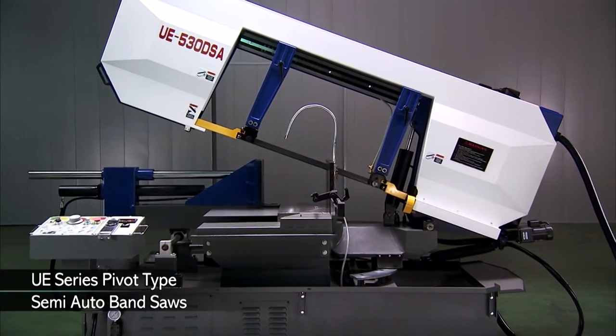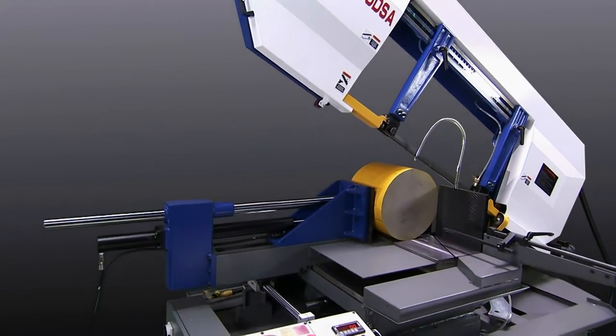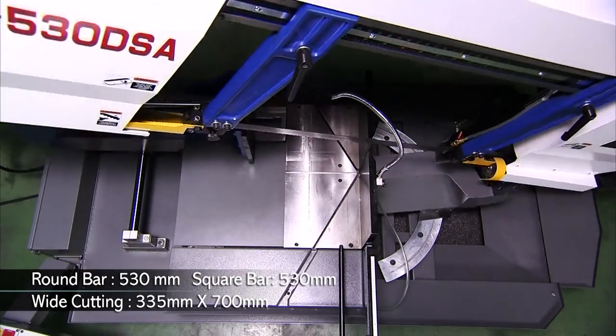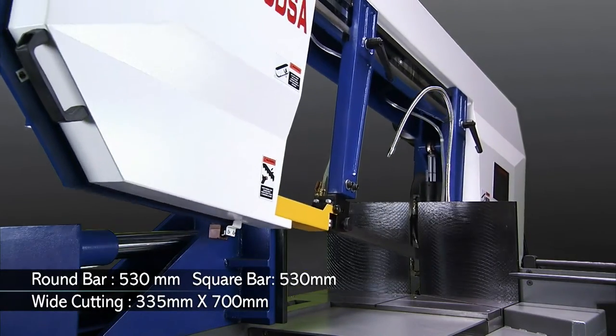The UE 530 delivers massive cutting power for a machine of this size, and is a pivot-type machine with an easy-to-use control panel and error indication system. Additionally, it has dual-side mitre cutting and bow height setting from the control panel.